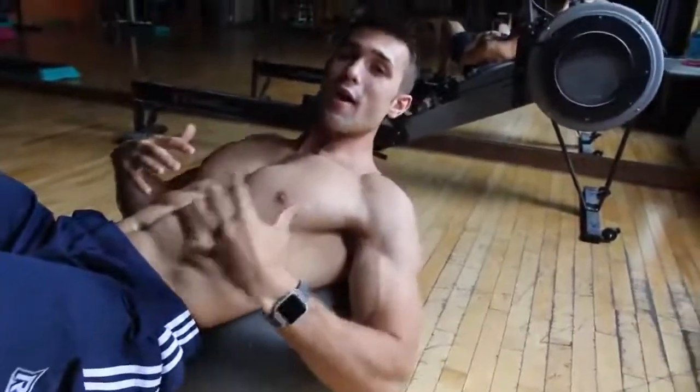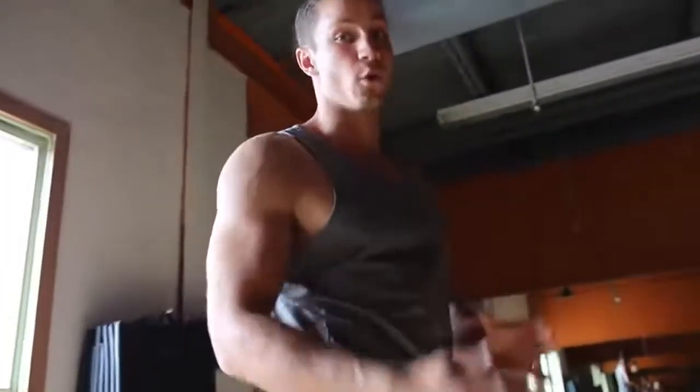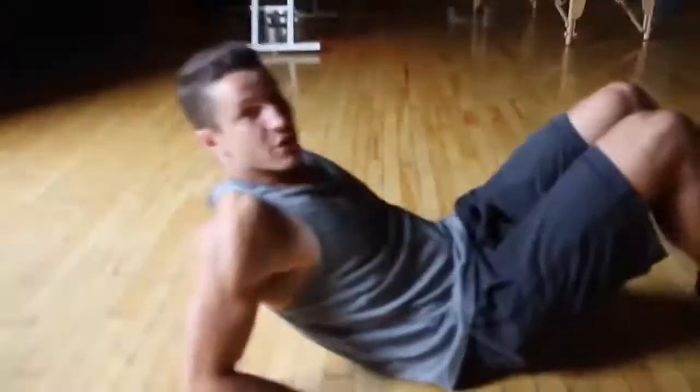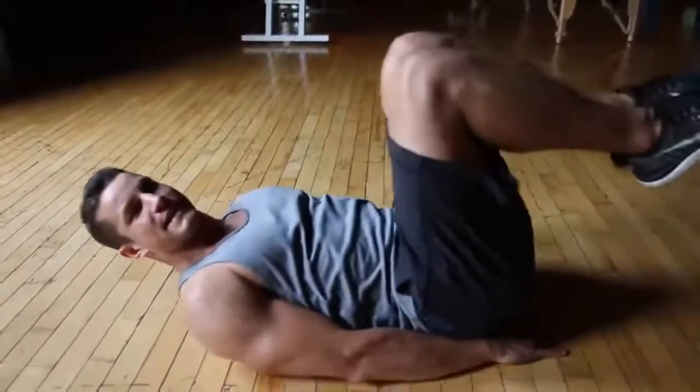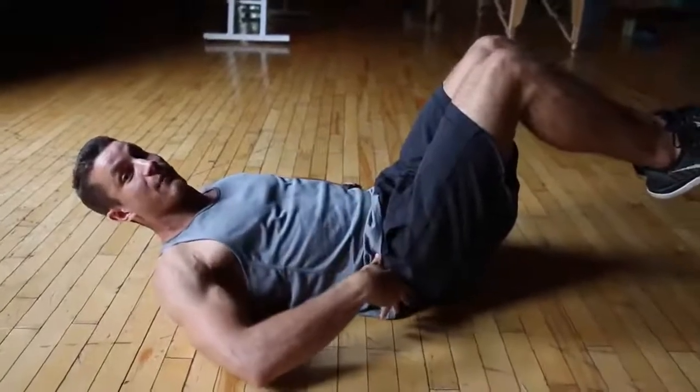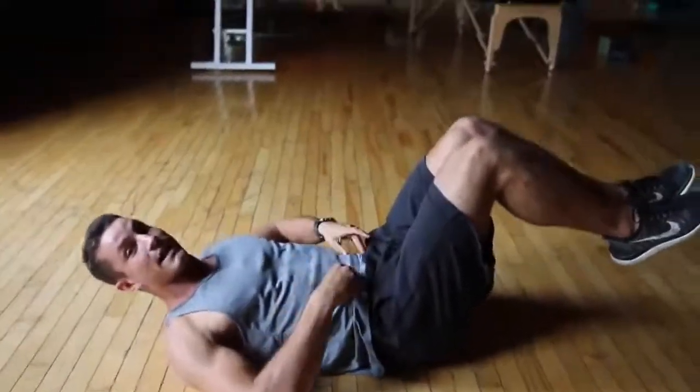Tip number three, we're going to be focusing on isolating the abs. Here we're going to be doing reverse crunches. Something I see commonly is a lot of people will just raise their legs — in that case you're going to be working your hip flexors. You're going to want to work your abs and isolate them.